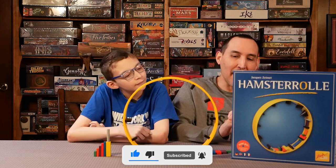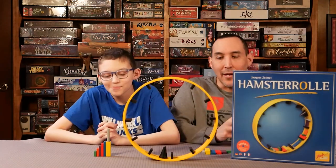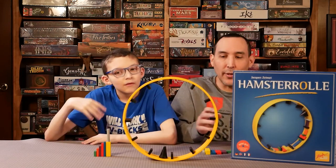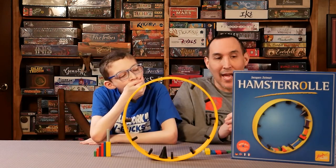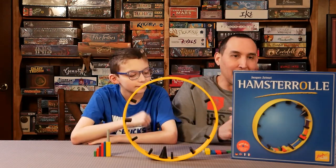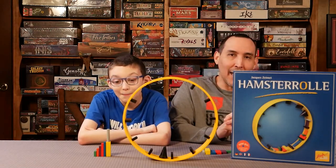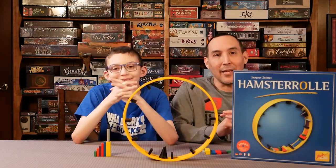This is a great family game. Very simple to learn — a dexterity game with very few rules. It comes from overseas so it's a little bit hard to get here in the U.S., but we will provide the link.